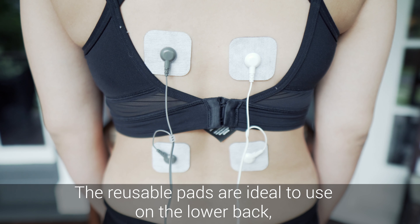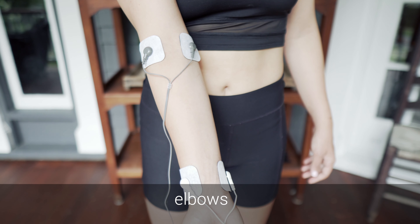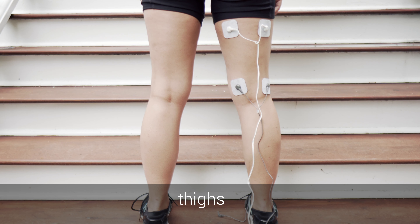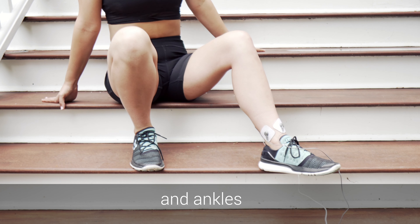The reusable pads are ideal to use on the lower back, shoulders, elbows, thighs, knees, calves, and ankles.